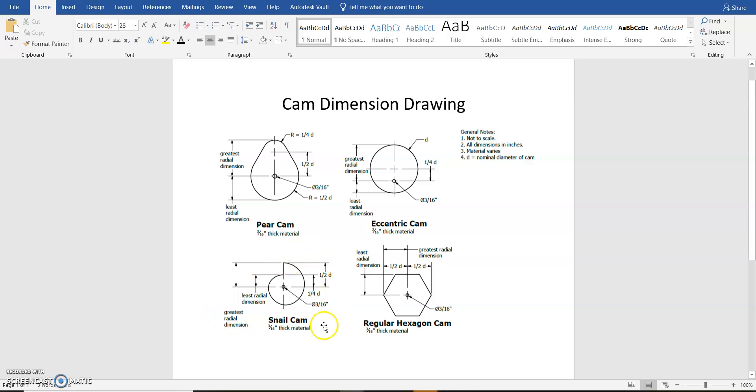Hello, and in this video we're going to be creating our snare cam using parametric settings on Onshape. This is by far the most difficult of the four cams we're creating. We'll go through and try to create it as quickly as possible though.